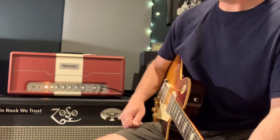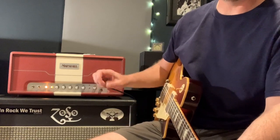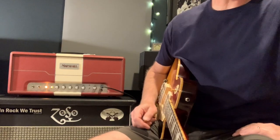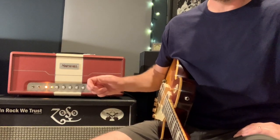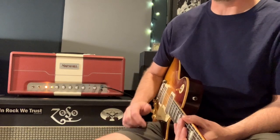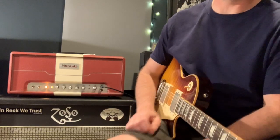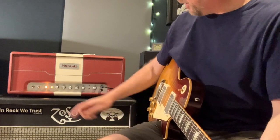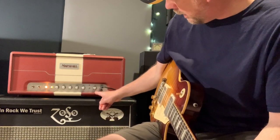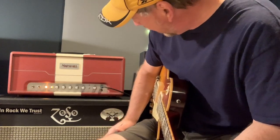It has an FX loop in the back with a volume control. If you don't run anything in it, you can use it in a way that's sort of like a second master volume, since it has a level control on it. You could set it up so that with the loop on you'd have a lower volume, and when you turn the loop off the amp is boosted a few decibels. It's got your typical treble boost and a fullness capability on there as well.